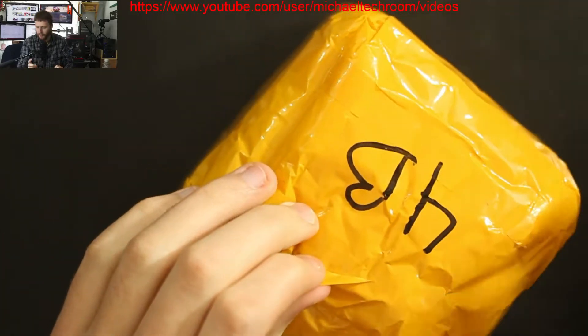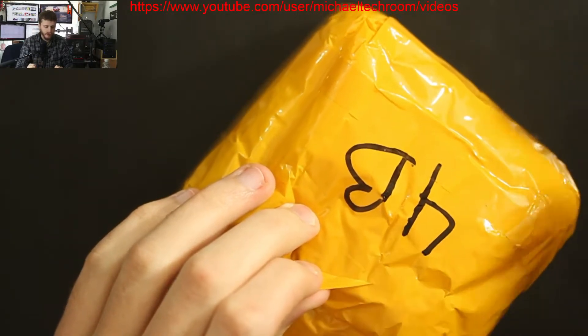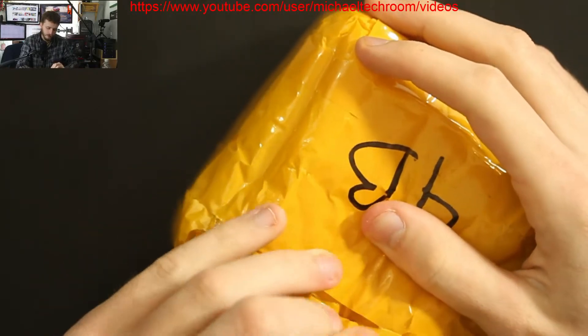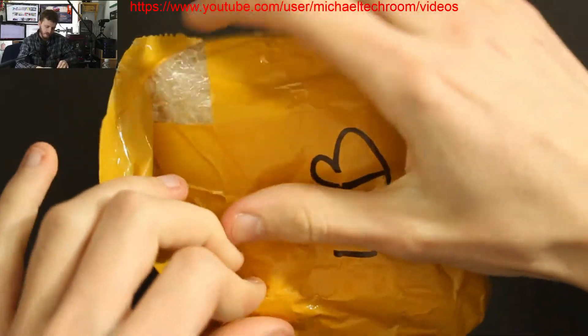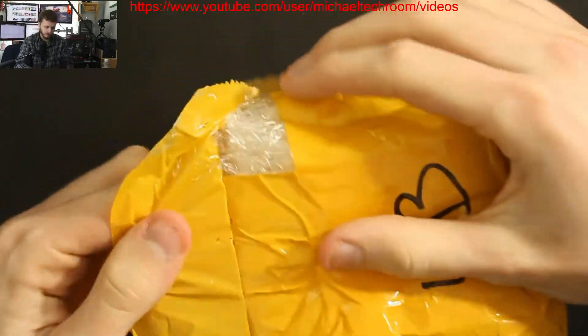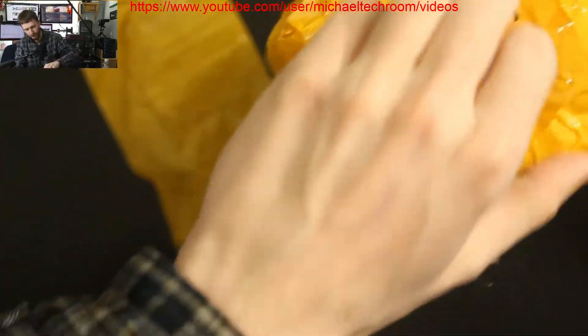This is one of those items that you don't see a lot of market for. Let's see how they wrapped it — I know where it is. This is one of those items that I've been wanting for some time.